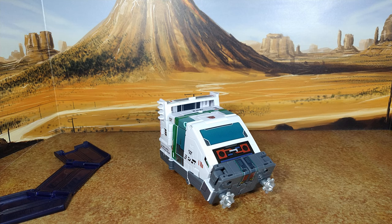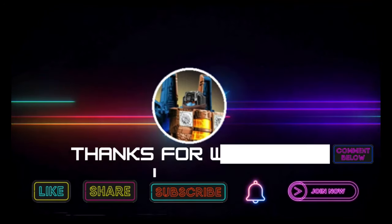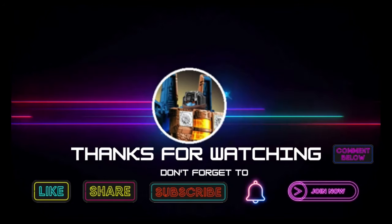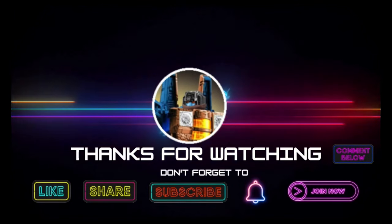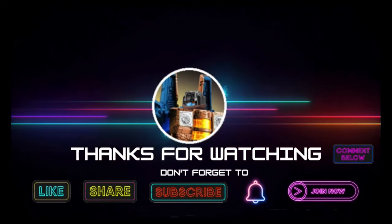This one here changes — or rather enhances — the look of the figure a whole lot. So thanks for watching, guys. I hope you've enjoyed this. If you did, please like, subscribe, and hit the bell. Also leave a comment — I love reading those. Keep coming back, I have more on the way. And remember: nothing in life gives you a right to be an asshole. Take care. Bye.